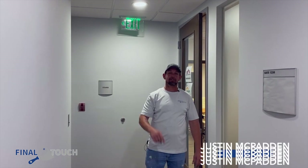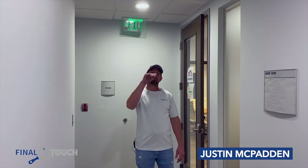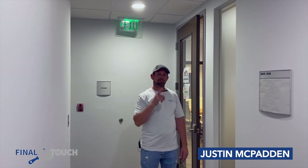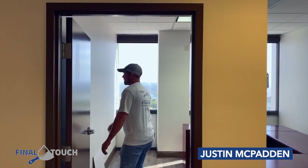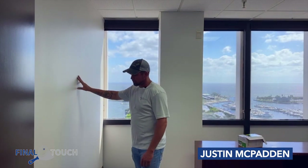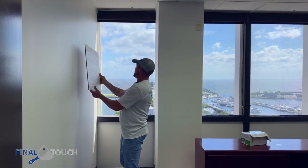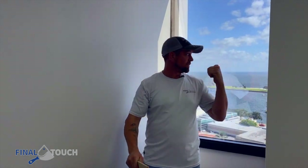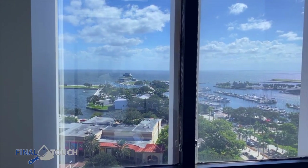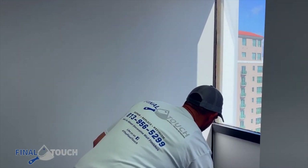Hey, I'm Justin McPatton and we are here in downtown St. Pete. We're doing three accent walls and we're looking over the pier here in downtown. I wanted to show you the offices that we're doing. This is one of the walls we are doing. What we're doing is the wave effect. It's a metallic and it looks beautiful over the water. Check out this view — we got the new pier here in downtown St. Pete, freshly remodeled.